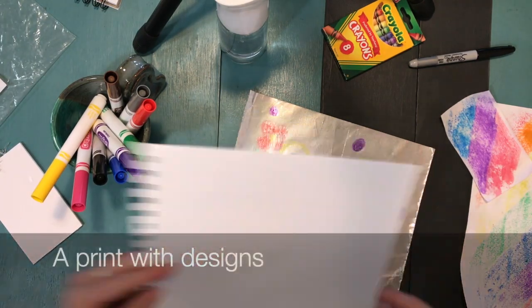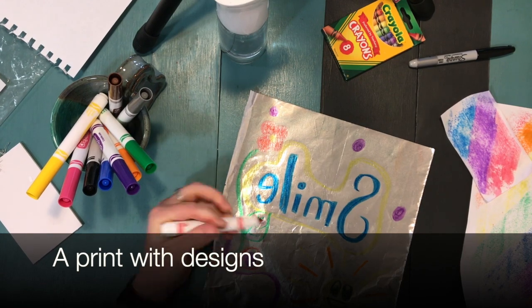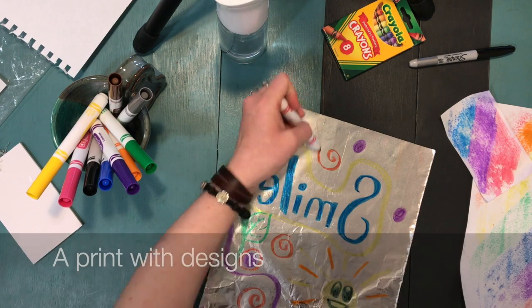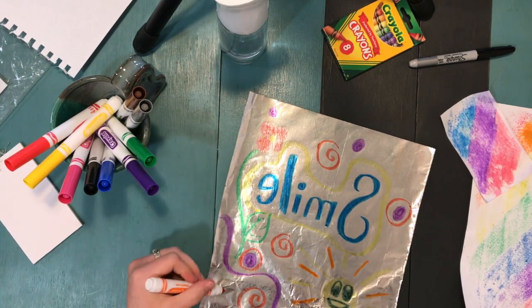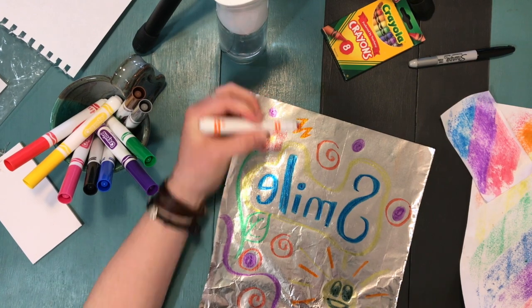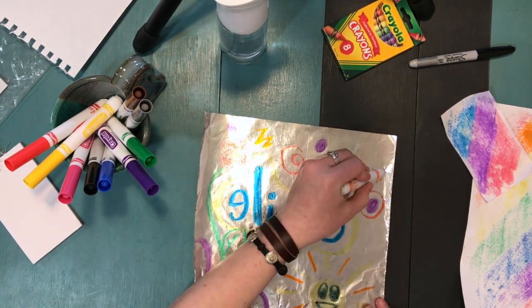I was just measuring to make sure my design is going to fit my paper, because I would hate to have my design get way too big and not be able to fit all the things I worked so hard to draw onto my paper.